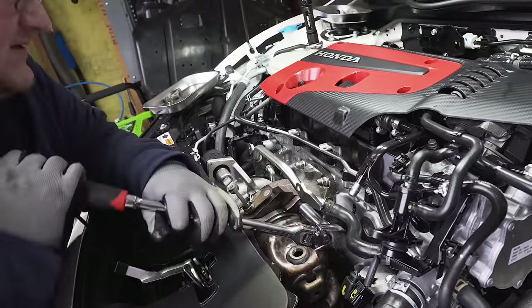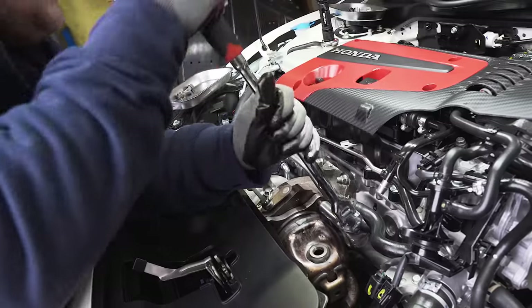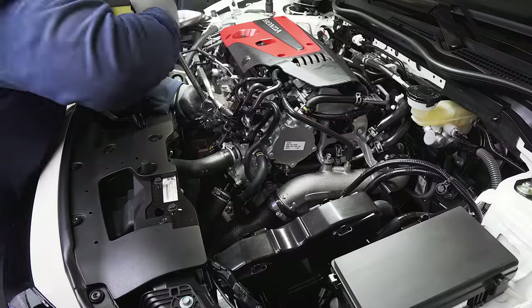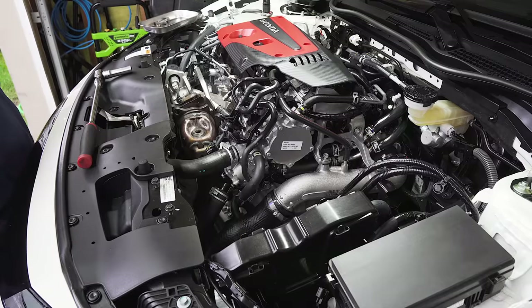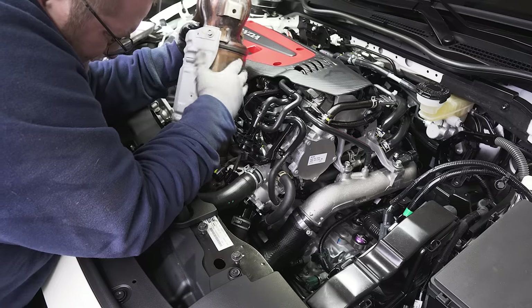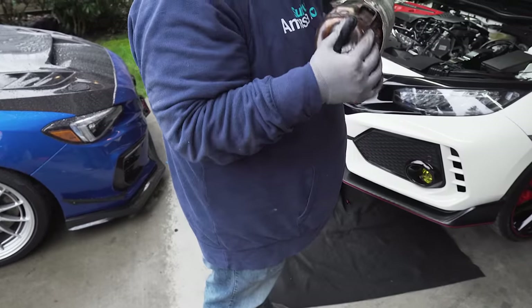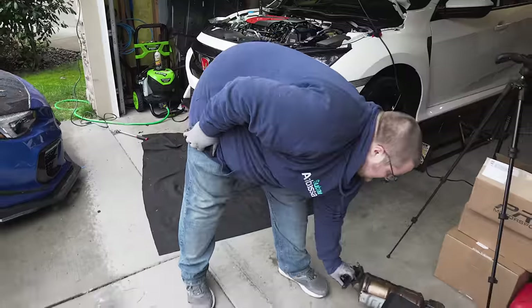If the stud stays in there and the nut comes off, the plan is to double-nut it to get the stud out. That's going to be pretty tough with the big catalytic converter in the way. This little bracket that holds the wiring harness has to come out too. The OEM downpipe and catalytic converter are now out — that was kind of a pain to remove. Apparently we can sell that OEM cat and make some decent money rather than just throwing it away.